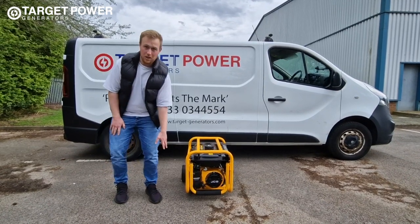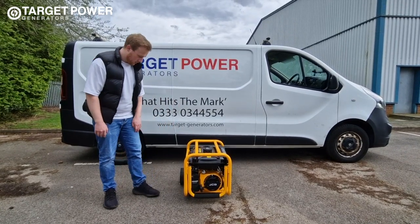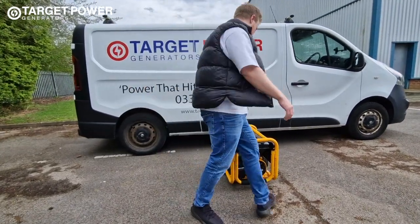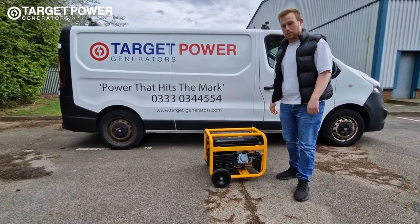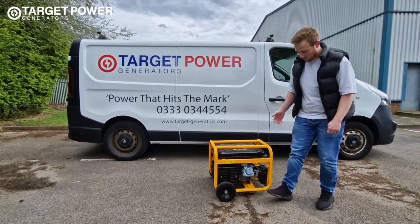Underneath there you've got some AVMs just to reduce any damage to the engine on long running surfaces. And then you've also got the never-flat tires — one on either side. These are great for going over long distances, particularly on muddy ground, and you know you're not going to get a puncture, which is ideal.